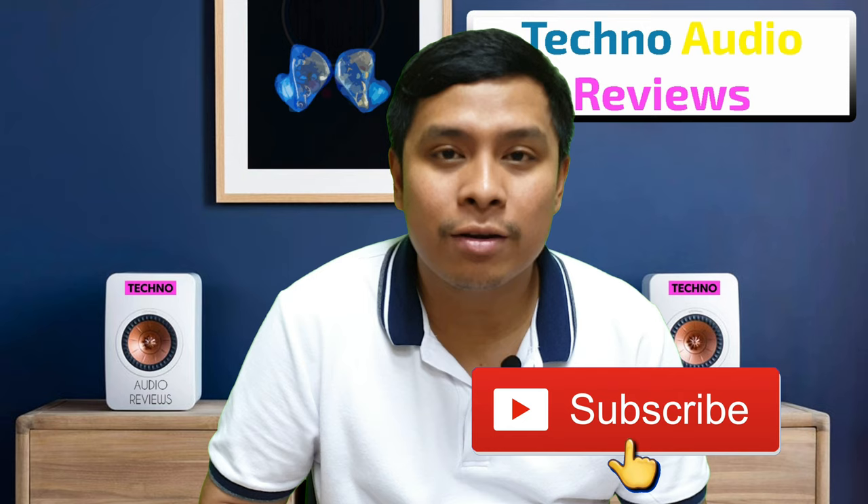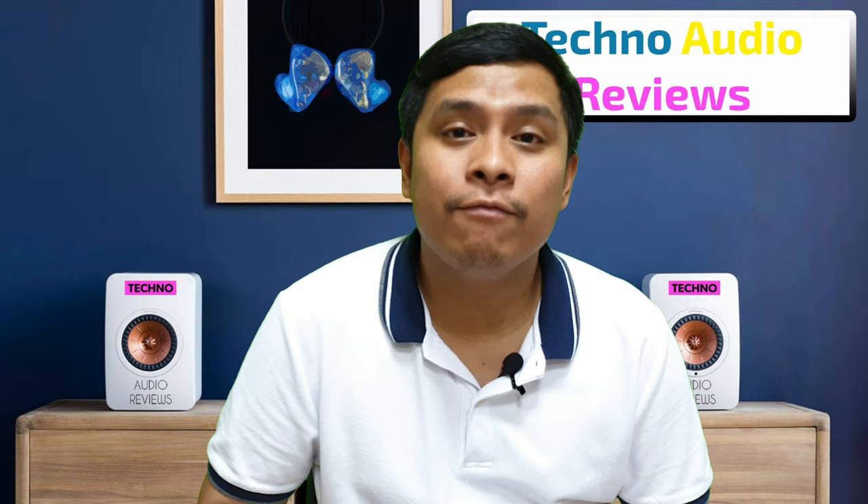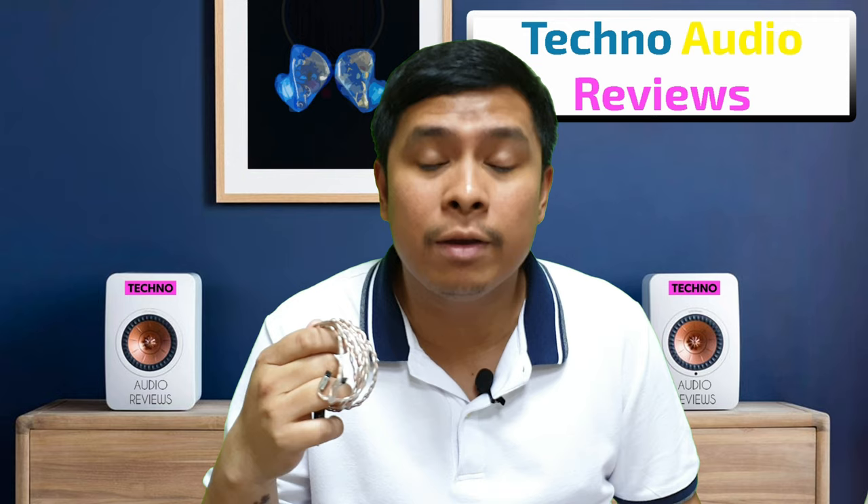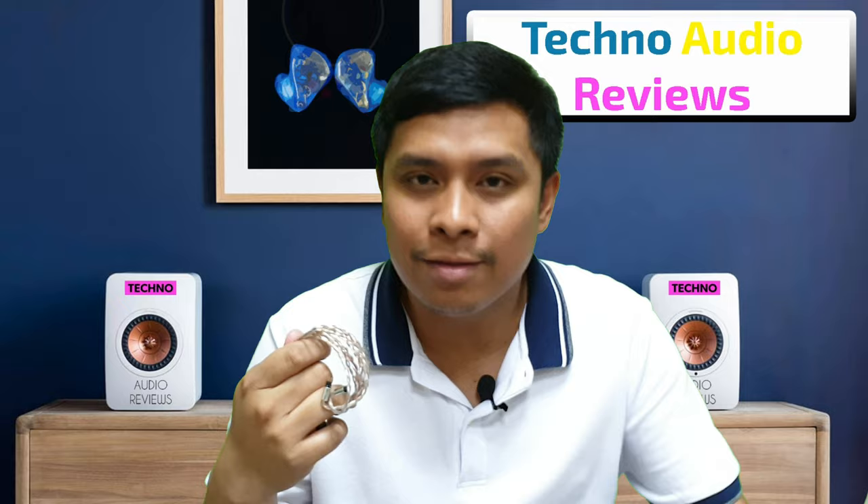From the last video I published, I reviewed the Jomo Audio in-ear monitor, the Jomo 2, which has a two balanced armature speaker configuration. I also gave my one-week listening impression of the Jomo 2 using this cable. I've been using this cable for almost two months now, and I want to share with you guys if this $300 cable from Effect Audio really makes a difference — is it worth an upgrade from your stock cable? Let's find out.